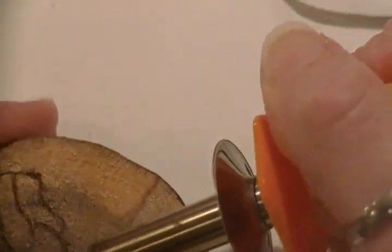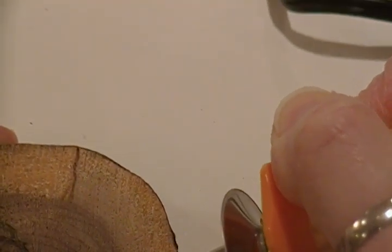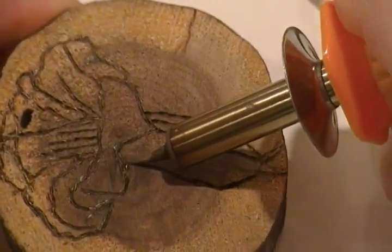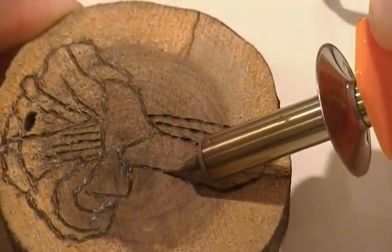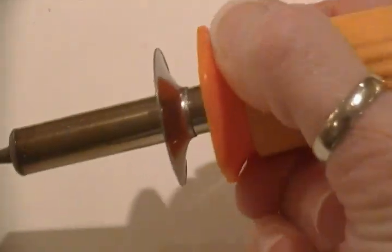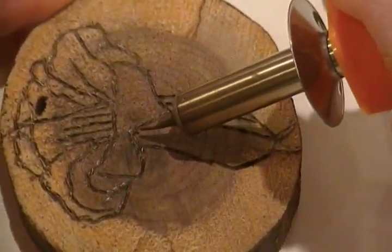Now, granted the piece of wood is uneven and not perfect, but that's all right. You just keep going over it. The hardest part is you have to keep your hand back behind the plastic so you don't burn yourself. It's a little hard to grip, but after a while you get used to it.